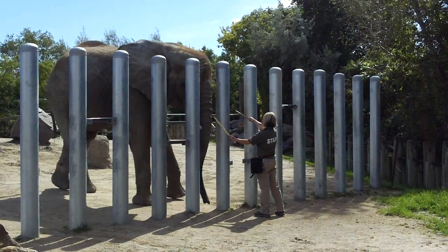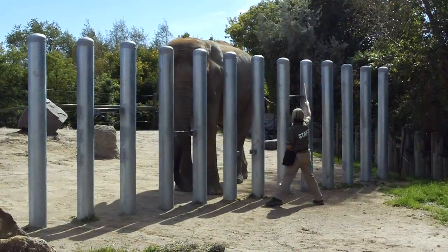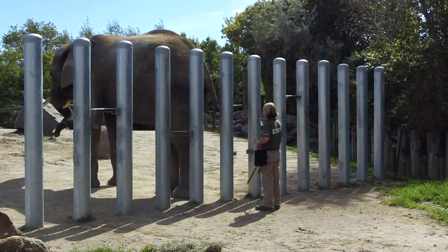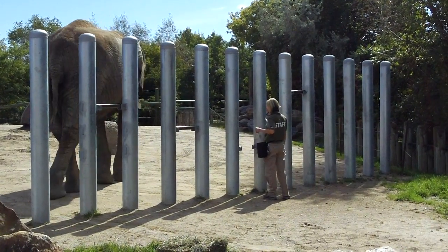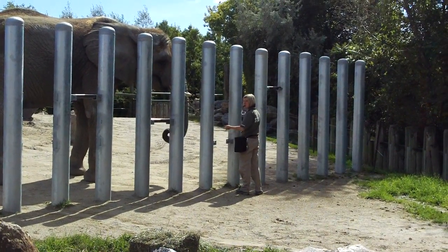I'd also like to take this opportunity to thank all the volunteers that are in there, helping out with this open house. Without their expertise and their willingness to put out the effort and come out on a day like this to help out with something like this, it wouldn't be possible. If everybody here can give them a big round of applause, we really do appreciate all of us who volunteer.